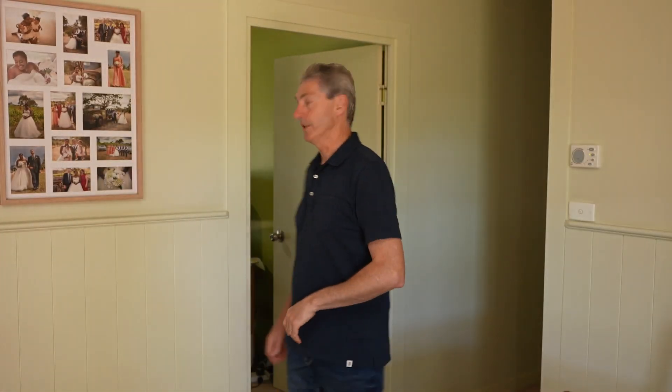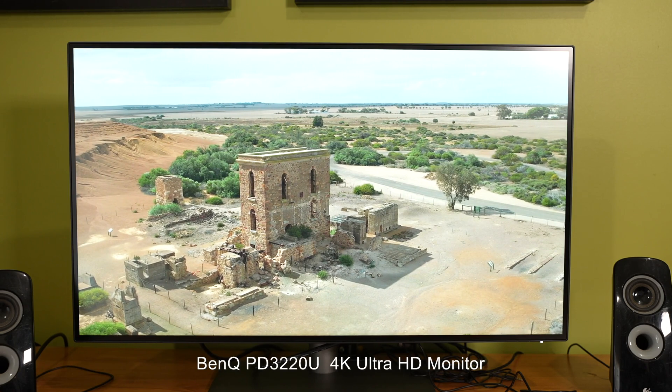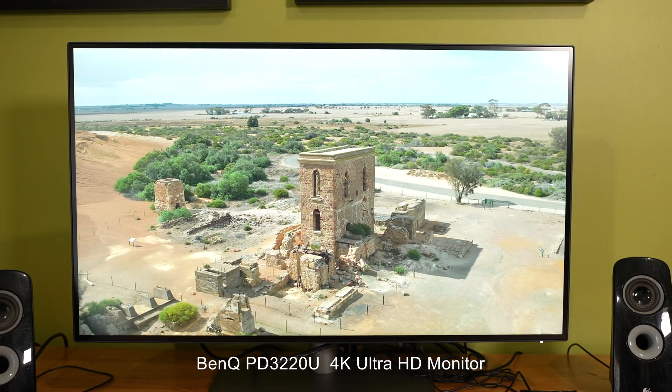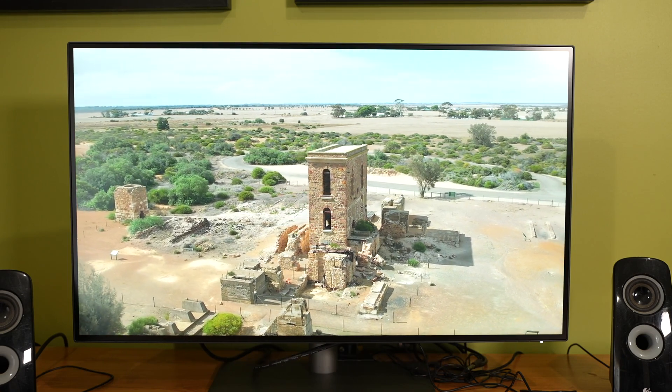Alright, so let's get into my office and see what we can find. This is the PD3220U from BenQ. It's a designer professional monitor which is 31.5 inches — a 4K Ultra HD screen designed with the professional in mind. But is it any good, especially for the kind of work I do as an astro landscape photographer? Well let's take a closer look.